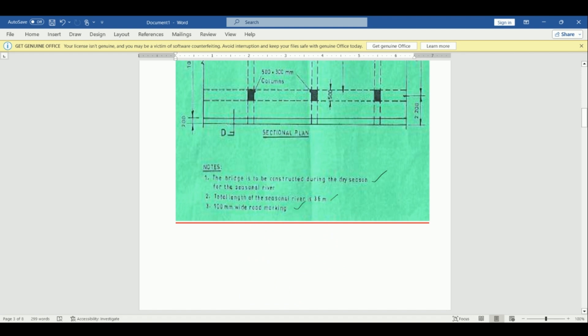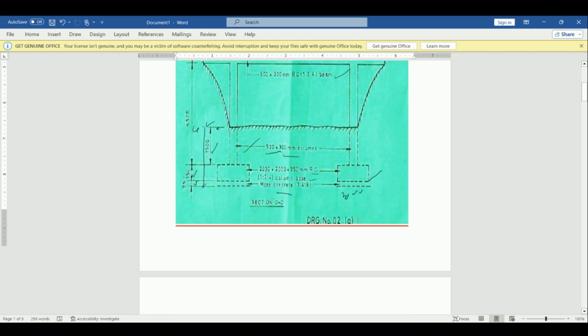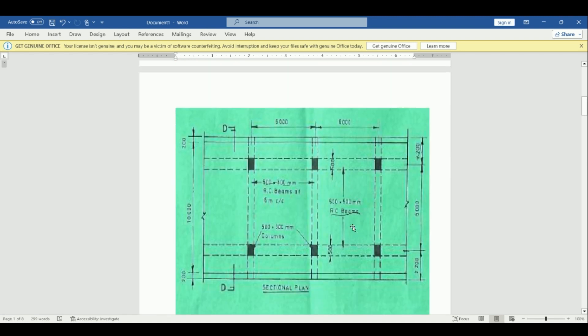We need to get the depth of excavation. We are going to excavate from this point downwards, taking 1500 plus 350 plus 75 — that gives us our depth. We excavate where we are going to have our columns. The base is 2000 by 2000. We count the number of columns: we have six columns.